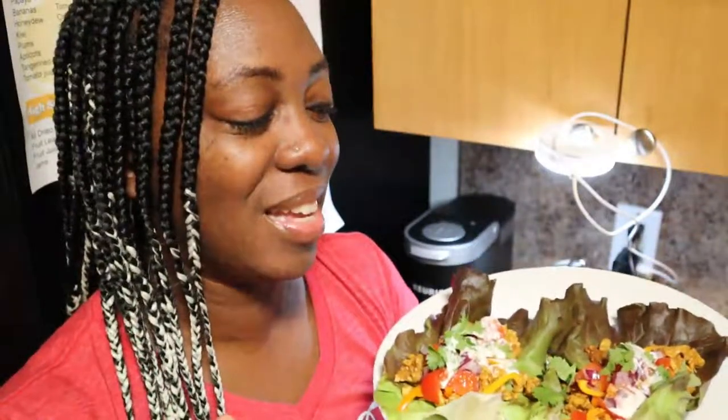Wasn't that awesome y'all? It wasn't hard to make at all. I haven't tasted yet, so I'm getting ready to taste these tacos right now.